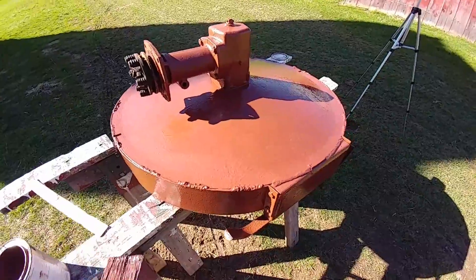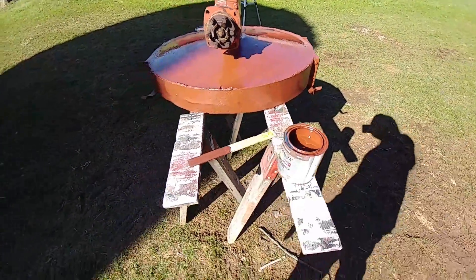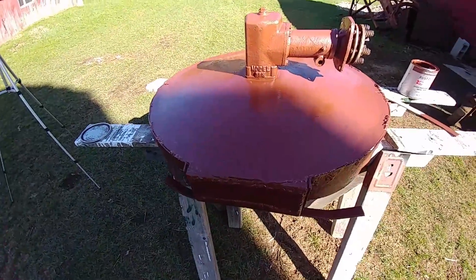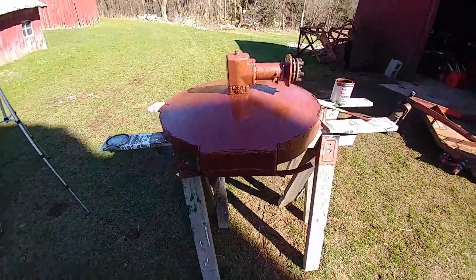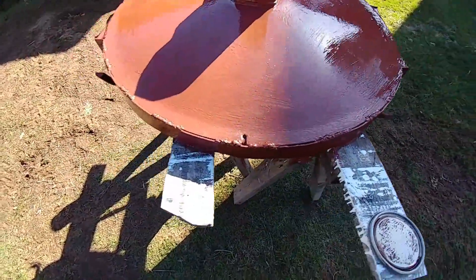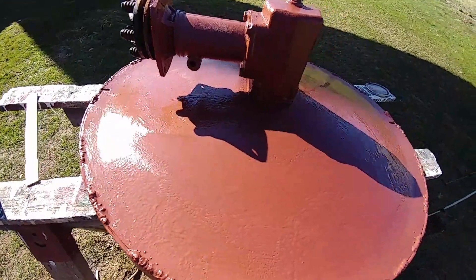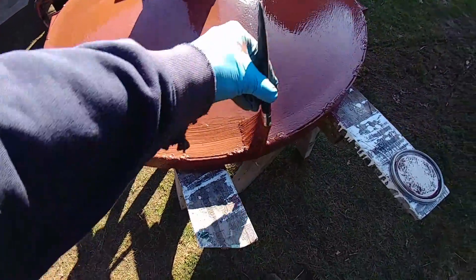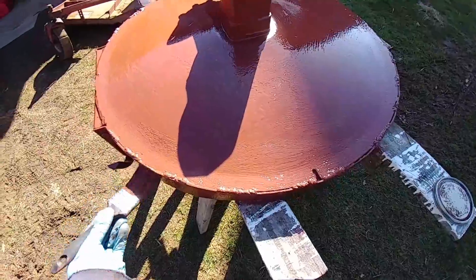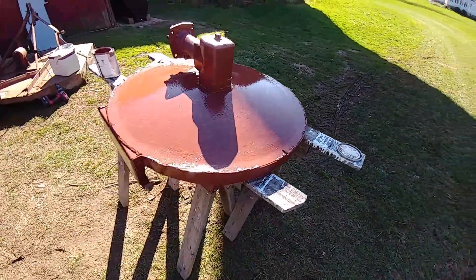I've got the whole deck primed and undercoated at the bottom and it seems to have gone pretty good. It's definitely not the prettiest thing in the world, but it'll work — it'll cut grass and it should last us for quite a while. It really needed paint badly; I don't think there was any paint on this thing whatsoever. Even just with primer this thing looks so much better. I'm probably putting it on way thicker than I need to, but that is okay.